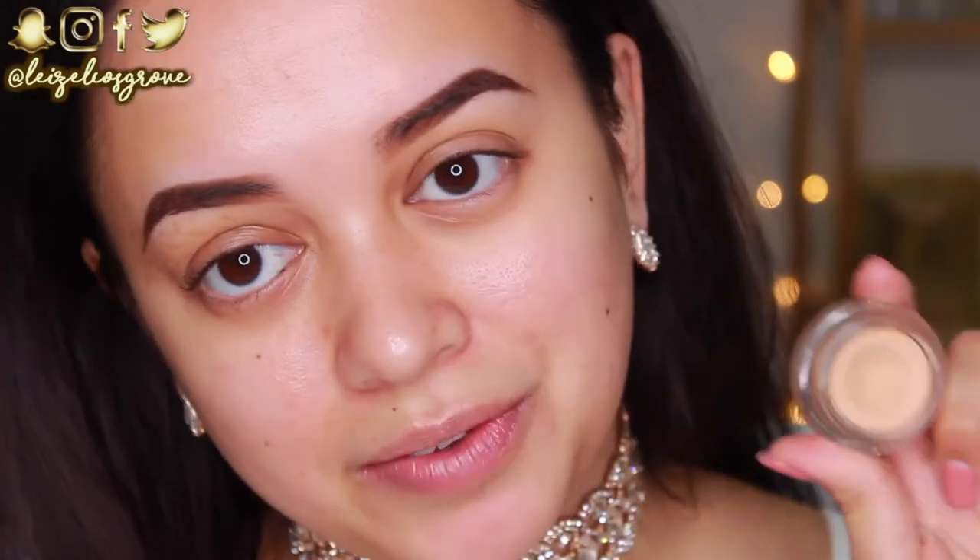Let's get into the tutorial. We are up close and personal because I'm going to start off with the eyes today. I'm going to be working with glitter, so it's a lot easier to clean it up if you just put it on before you put your face makeup on.